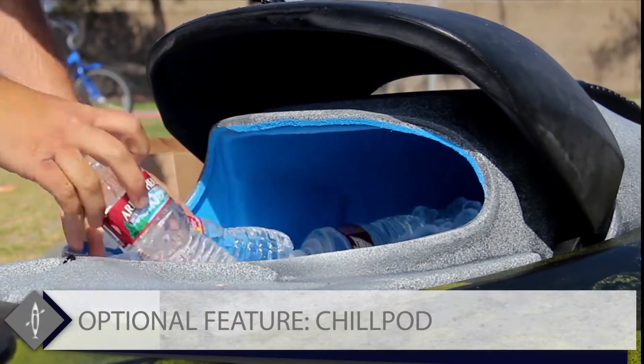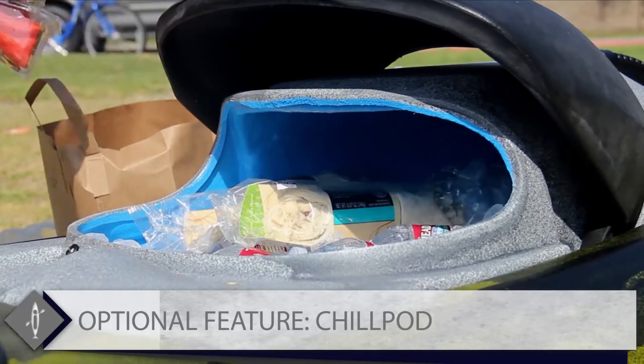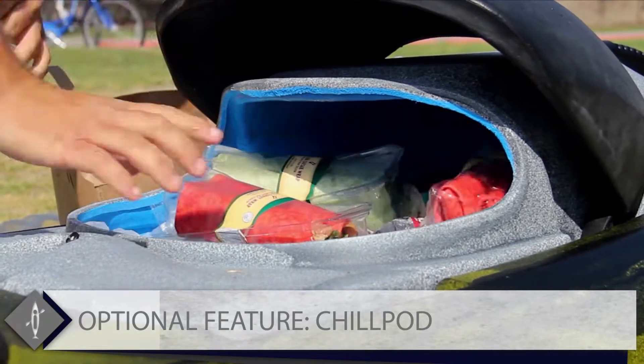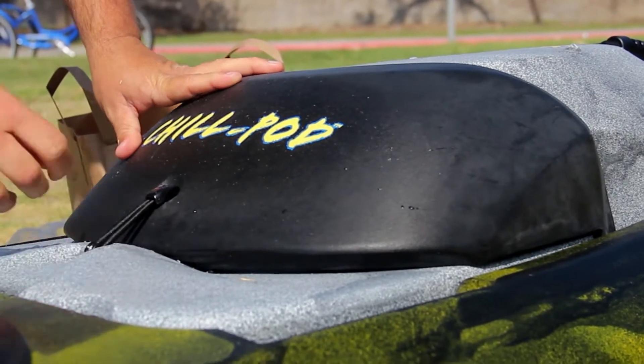The large, wide open lid makes it easy to fill and access on the water. The Viking kayak chill pod can be used to store fish or can be used as a cooler for lunch and beverages.